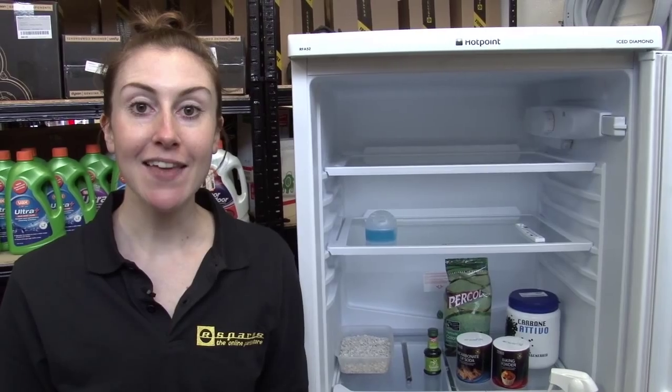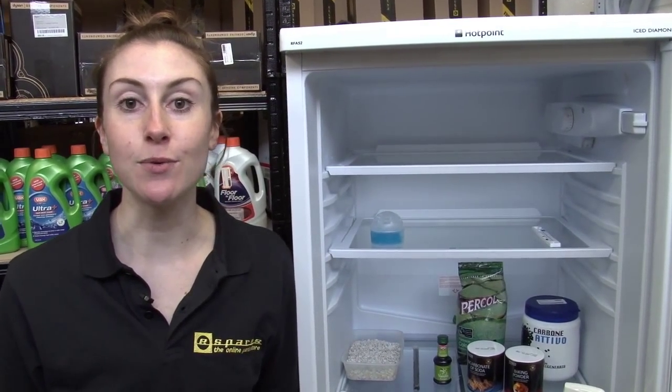Hi, I'm Helen from eSpares. In this video, I'm going to show you how to deal with a smelly fridge.